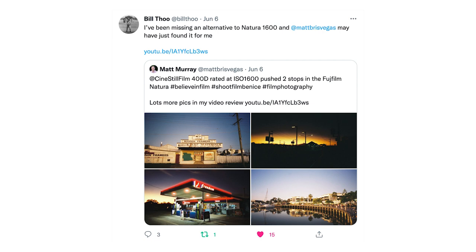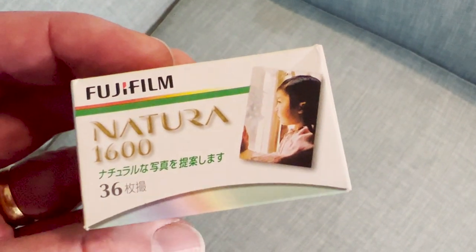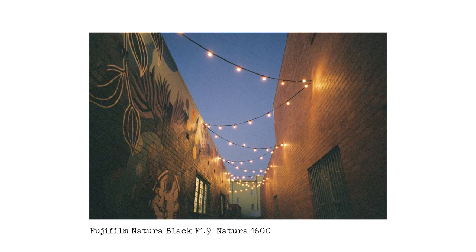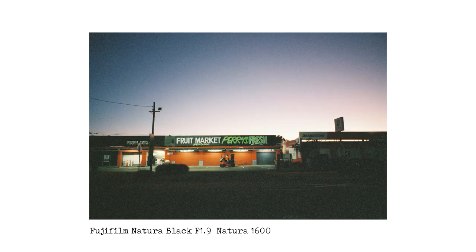On Twitter my friend Bill wrote: "I've been missing an alternative to Natura 1600 and Matt may have just found it for me." So what is Fujifilm Natura and why do low light, dusk and night shooters love this film so much? Natura 1600 was Fujifilm's high speed colour negative film, also known by the name Superior 1600 in North America. It was produced from 1998 until 2017 and since its discontinuation there's really been nothing like it. Natura was known for its natural skin tones and beautiful colour palette, which was a little bit softer than many other colour negative films, and was also well known for being relatively fine grain for a 1600 speed film.